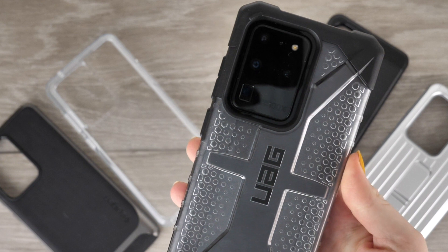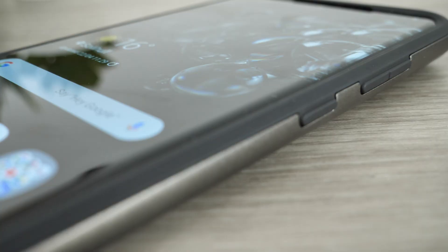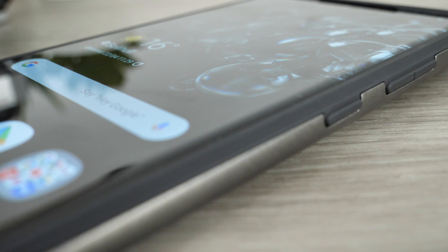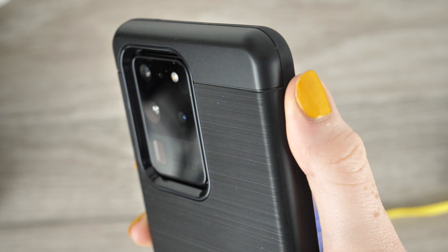Hello and welcome to today's video. I'm going to be showcasing some of the most epic protective cases which are available to your S20 Ultra. When owning a phone as precious as this one, it is vital you provide it with the premium protection that it deserves. The cases featured today will suit all budgets, so there is sure to be something for everyone in today's lineup.